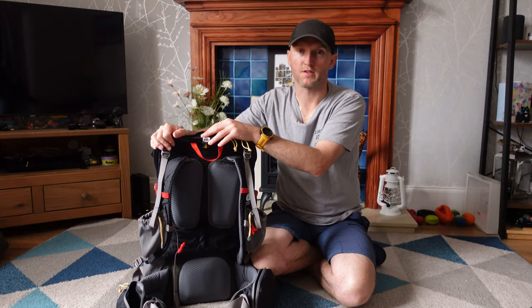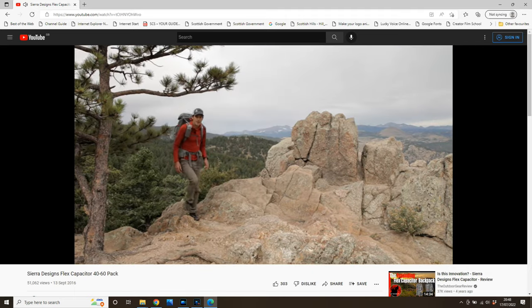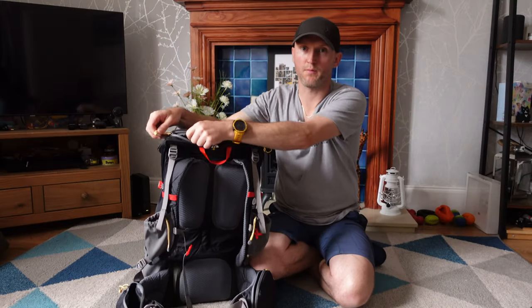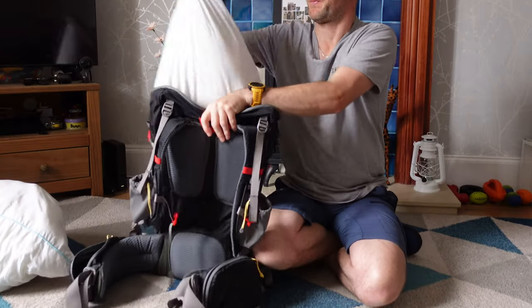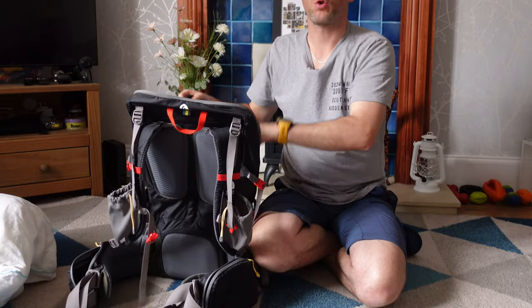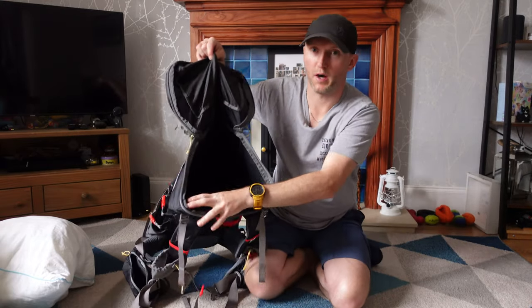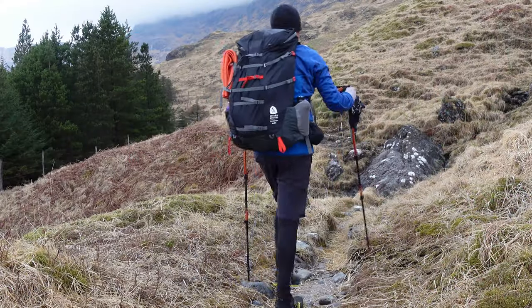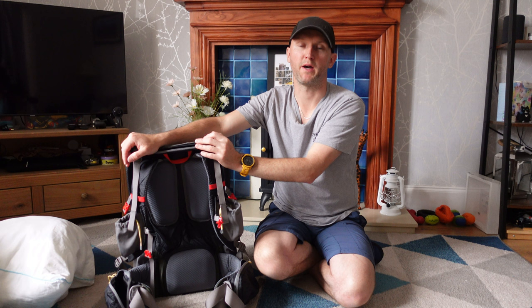Sierra Designs designed this pack with Andrew Skurka's help — he's an experienced American long-distance hiker, so it's good to see they brought somebody in. One of the things I like most is when you open up the main body of the rucksack: you just zip it open and get access to what is like a big wide bucket. There's acres of space in there honestly. I used this for the Cape Raft Trail over 15 days — I got all my kit plus five days' worth of food in with a lot of space left over.